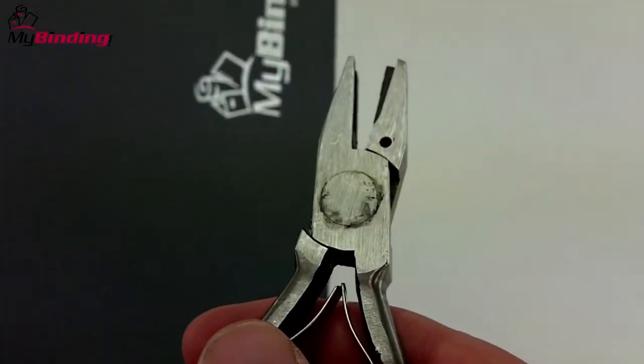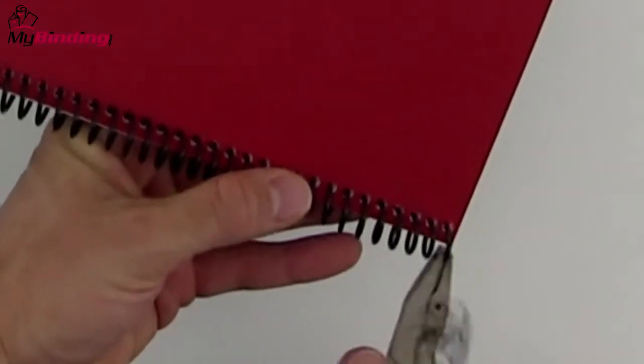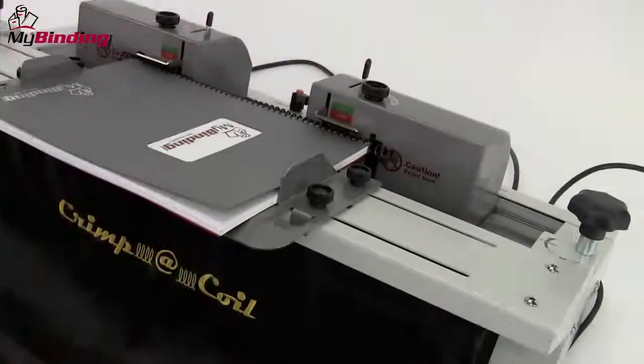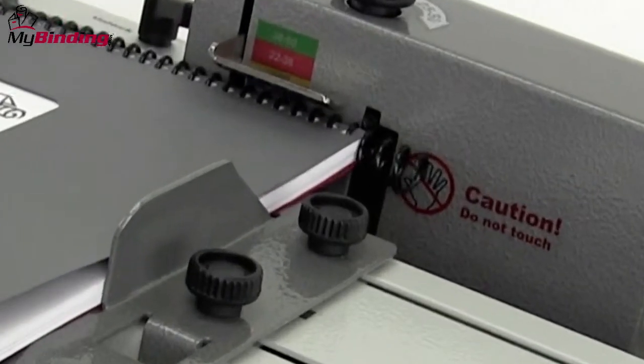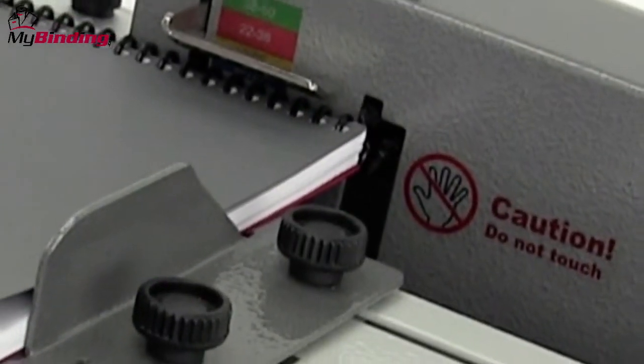The final and finishing phase of coil binding is crimping off the ends of the coil. The most common way to do this is with coil crimping pliers, which cut and crimp the end of the coil. There are machines on the market that can do this process for you, which may be a great idea if you have a lot of books to bind.